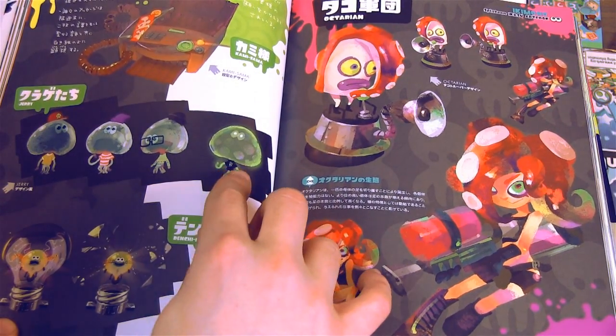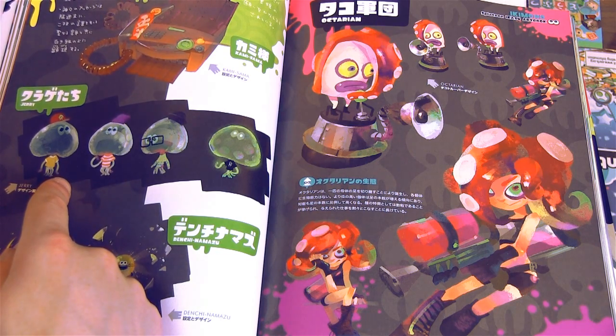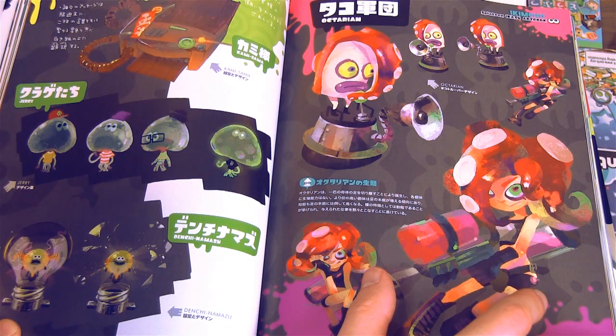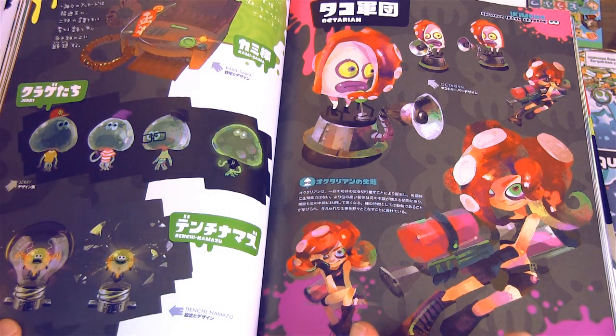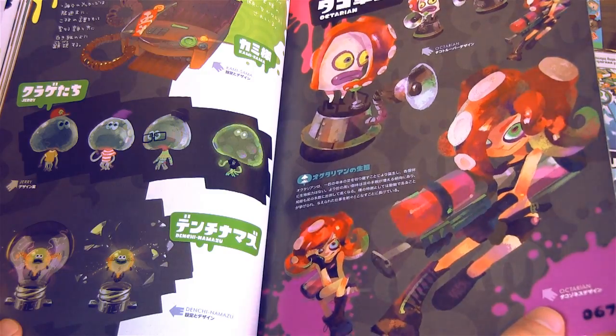We got like a little glow-in-the-dark Jalanzo — well I guess that's not really Jalanzo, he's just one of these random little fellas that are all over the plaza. Got this Zapfish — I really like that. Now we're getting into the Octarians.